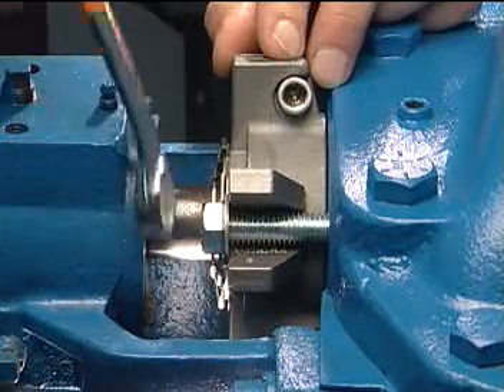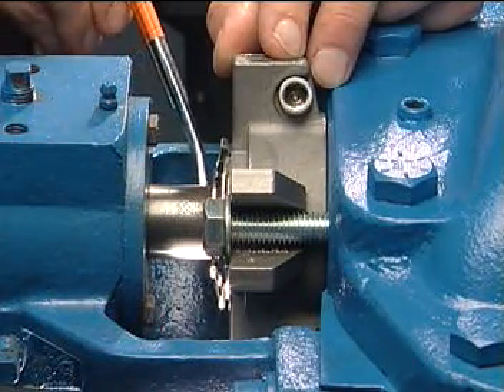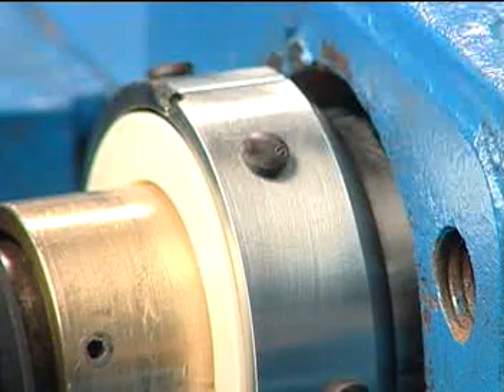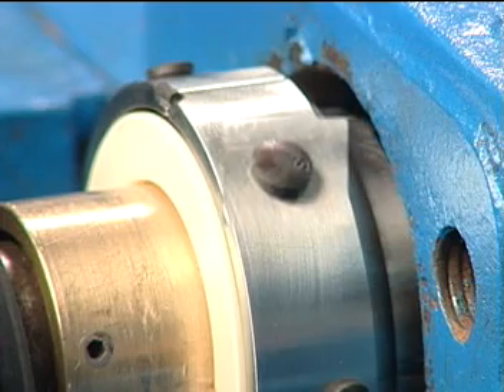Evenly snug the mounting bolts to the stuffing box, keeping the seal perpendicular to the shaft. Do not over tighten the bolts. No centering of the 442 is required — the internal face centering buttons will center the seal automatically.